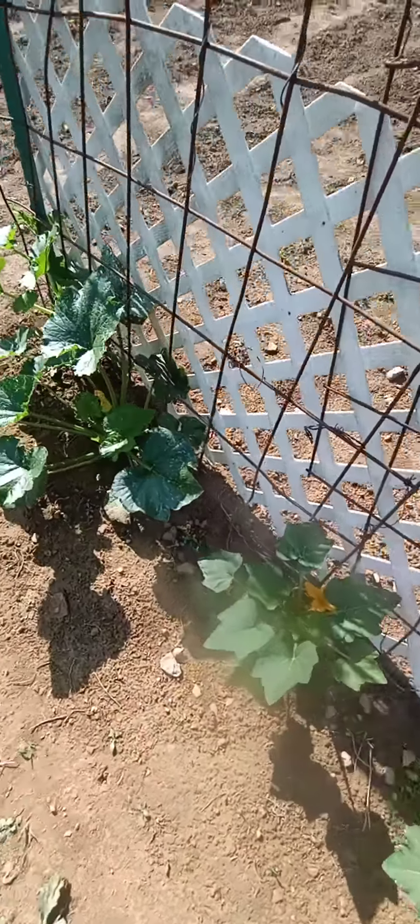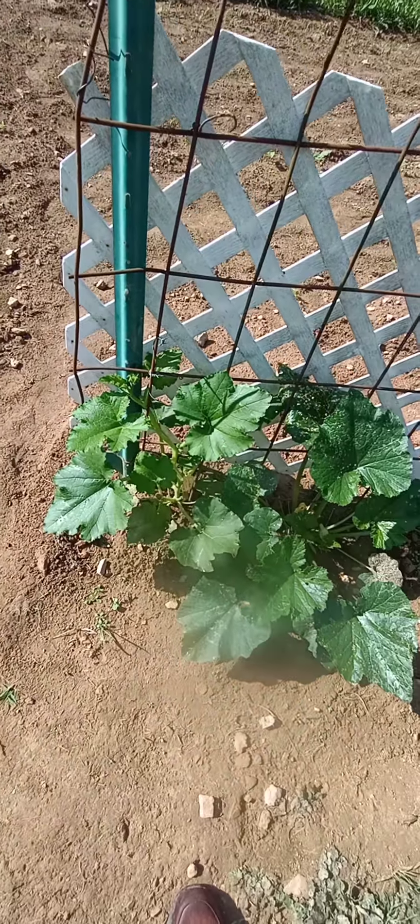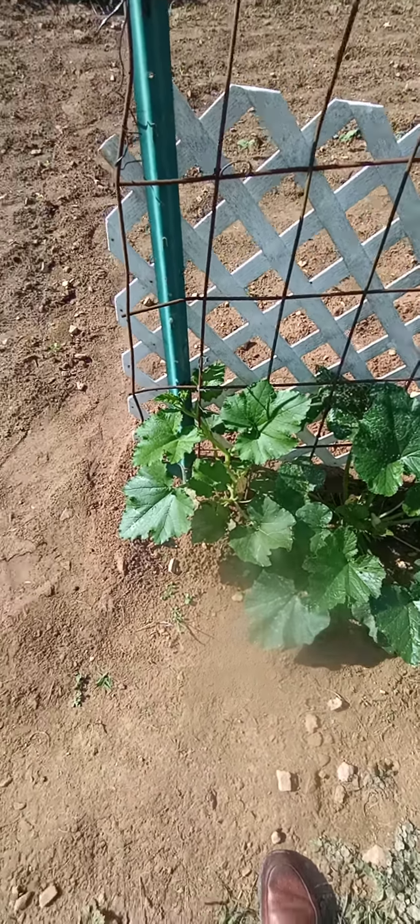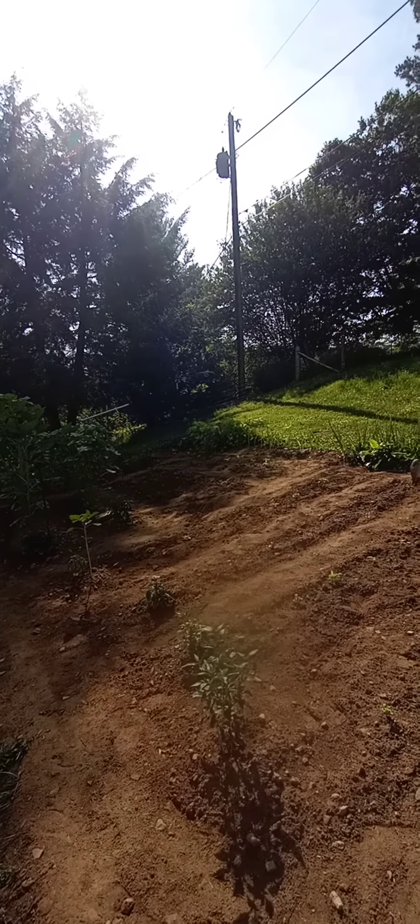I think this end one is a pumpkin right there. Anyway y'all, like, share, and subscribe, and I'll post another update a week later to show you week by week how big this garden's getting. Bye!